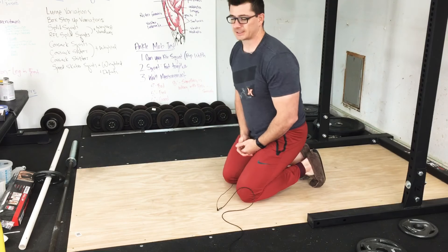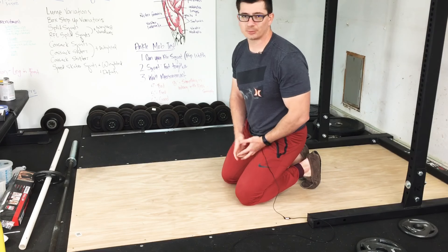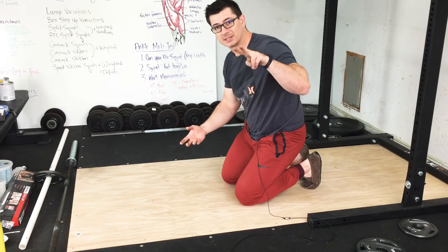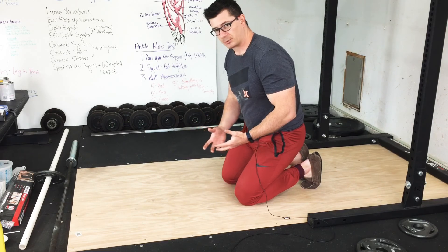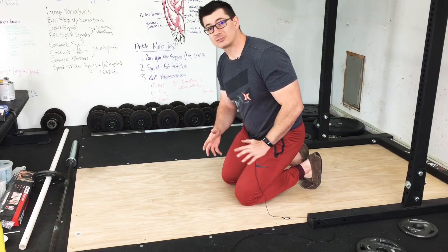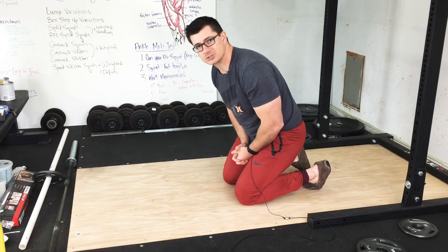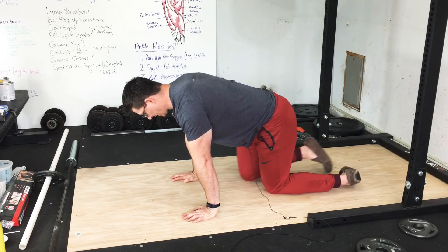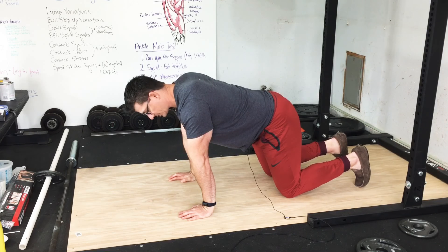First of all, what is a planche? I cannot do a planche. A planche is a somewhat advanced gymnastics movement — it would be easier if you just looked it up on YouTube. Essentially it's a push up plank with the feet off the ground. In order to have the feet off the ground, I actually have to have a lot of my body in front of my hands like this, which displaces some of the weight so more of my weight is over my hands and I'm able to get my feet off the ground.